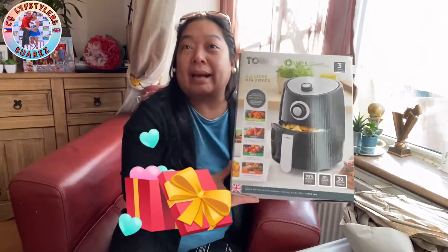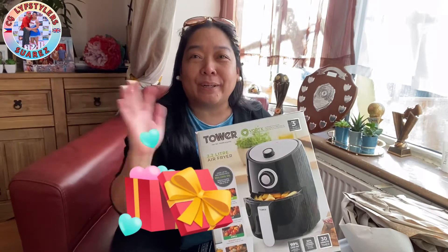So, we're going to try it out, and then one day we can make some videos of some cooking that we're going to do in this air fryer. So, stay tuned, Lifestyler!